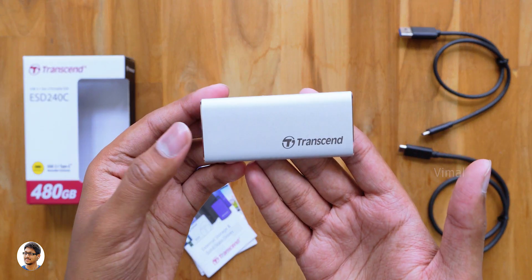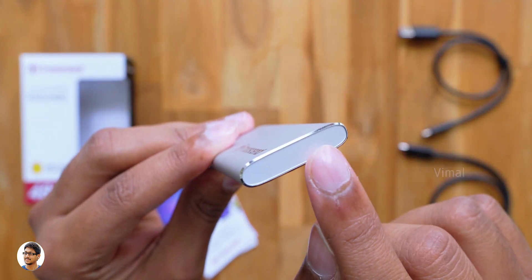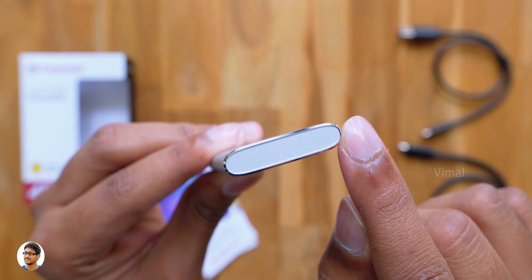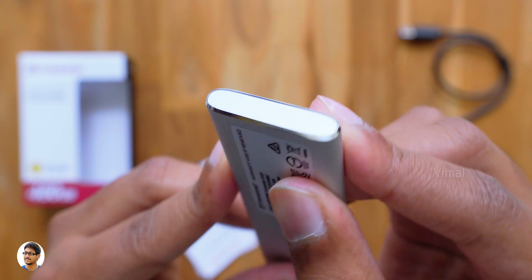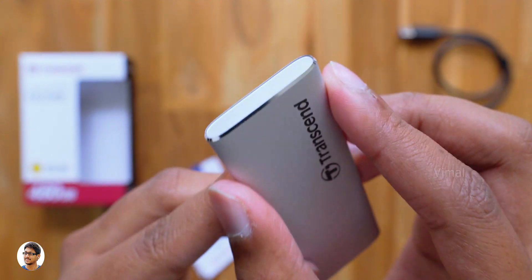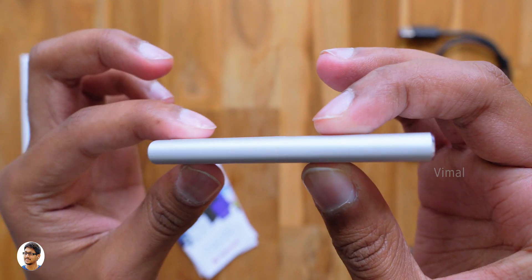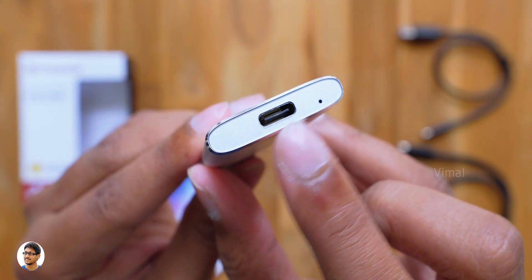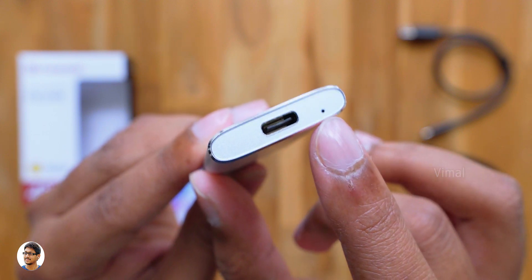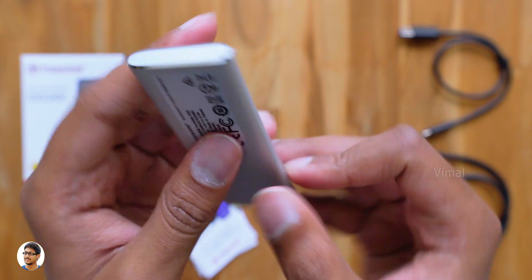Now let's check out the product. The build quality of the SSD is very good — the body is entirely made of aluminum, and if you can observe, it's got chamfered edges on both sides, which gives a premium feel. It's got a very slim design with sleek finishing all over, and has only one connectivity port which is a USB 3.1 Type-C port, with a tiny status LED indicator just beside that.